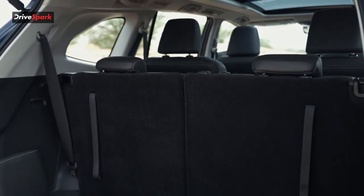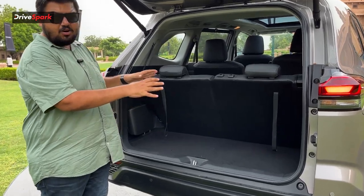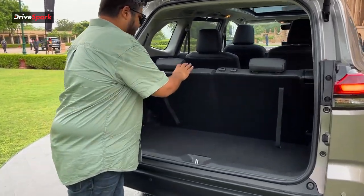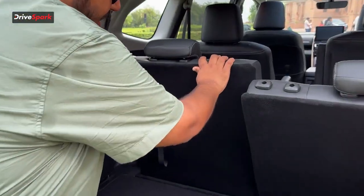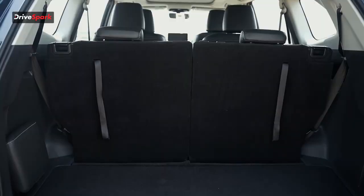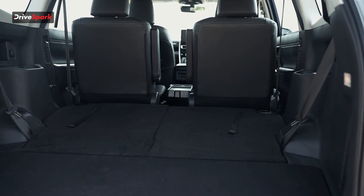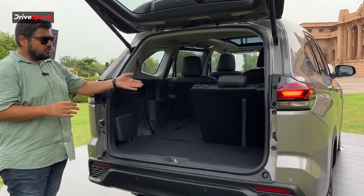To put some numbers in perspective, as-is it offers 250 liters of boot space. But if you go ahead and recline both seats, which you can do because it's a 50:50 split seat, you can extend the luggage space up to 600 liters. That's all about the boot space and the exteriors of the Maruti Suzuki Invicto.